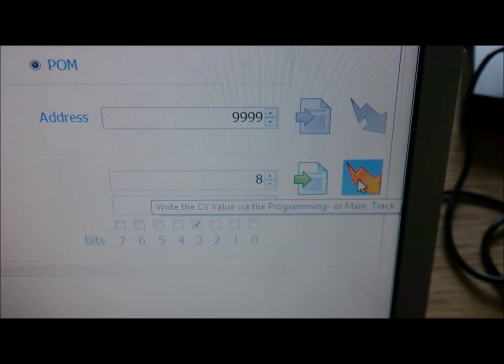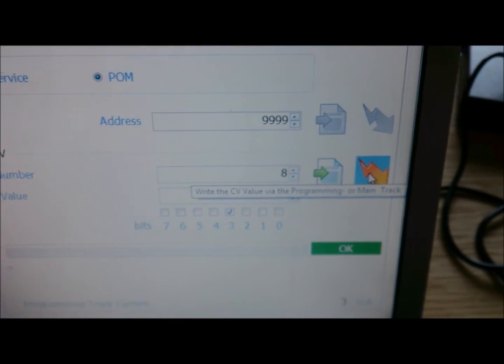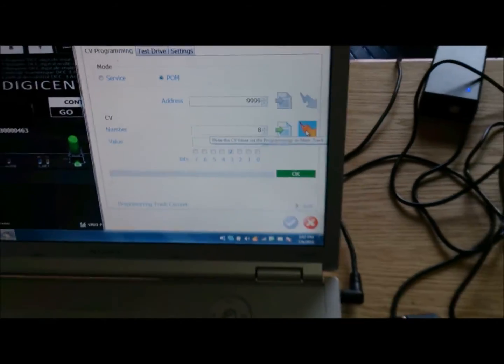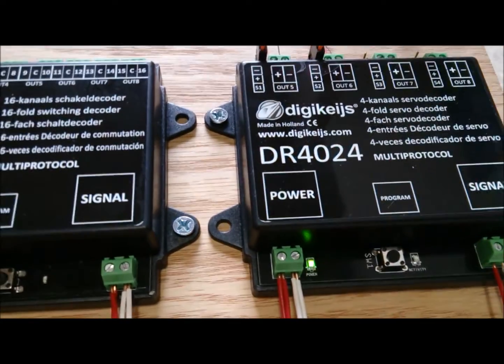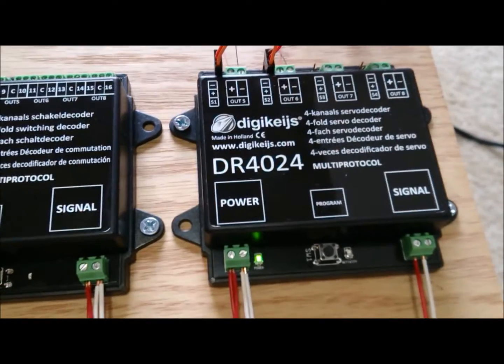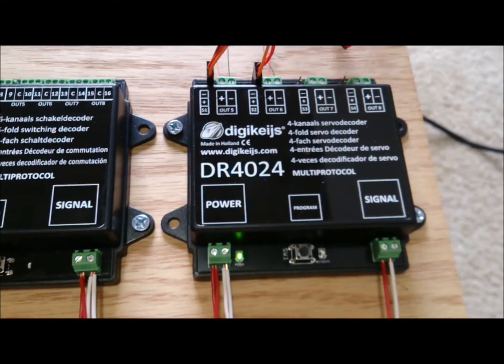We are going to write it right here, and that writes it to the decoder and resets it to the factory setting. Then simply press the button and the light goes out, and now the board has been reset to factory settings.